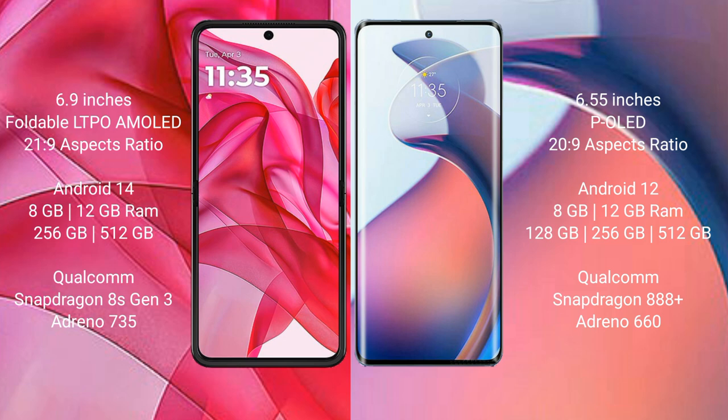The Motorola Razr 50 Ultra runs on the Android 14 operating system, while the Motorola S30 Pro runs on Android 12.